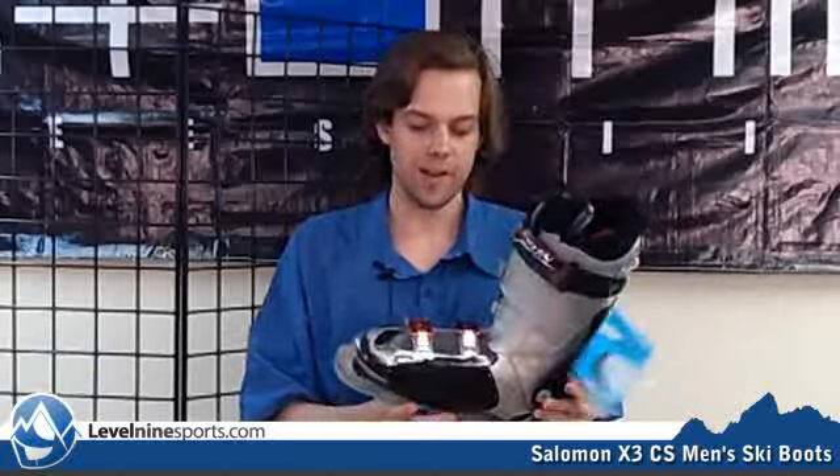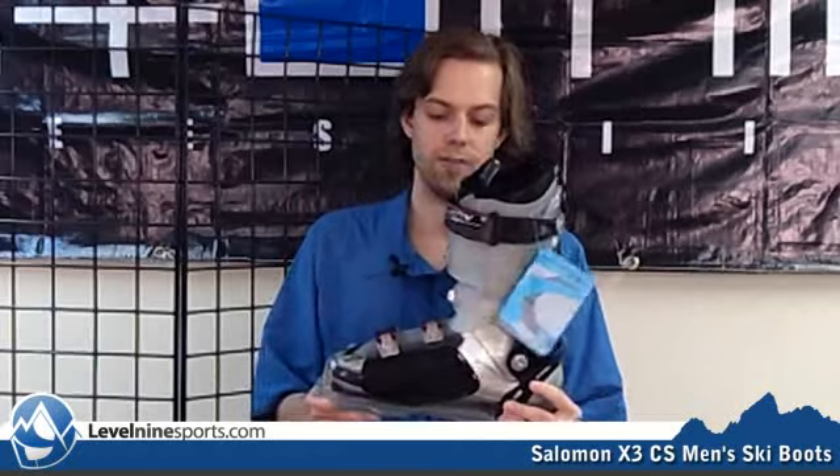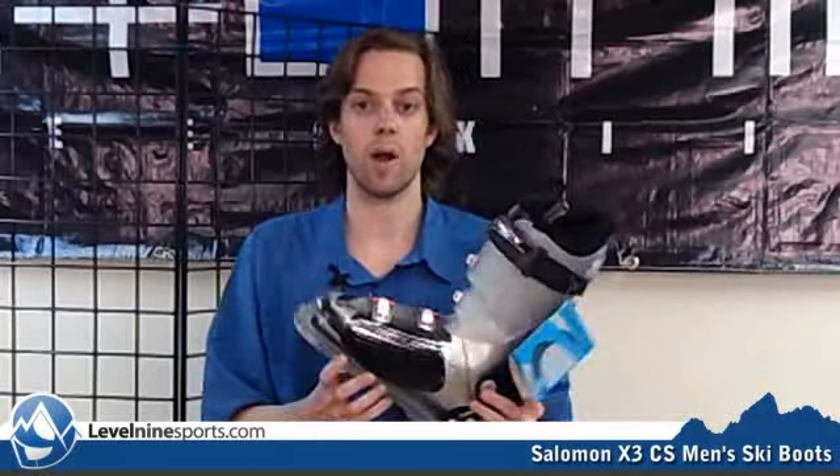You've got to heat up the boot. If you Google the instructions you can find a way to do it, though we recommend having it taken to a boot fitter. The moral of the story is the custom shell allows this boot, which is normally about a 100mm last boot — a fairly narrow boot — to be punched out to about 106mm, which is really generous at its widest point.